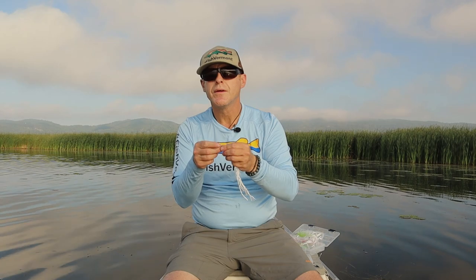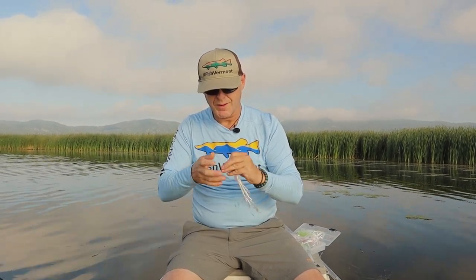Blood knot. I don't use any special leader for the gar. Gar have pointy, needle-like teeth — it's not like a pike that has cutting teeth, so you don't really need a wire or heavy mono bite leader because they're not going to bite you off. I like to have a lot of movement with my flies, so I use a non-slip mono loop knot to go to the fly. That gives me a lot of wiggle and a pretty strong knot — if you tie these well, they give you about 90% knot strength, which is pretty important, especially if you get into a big one.